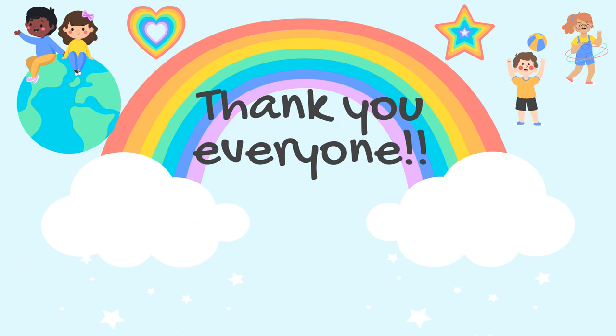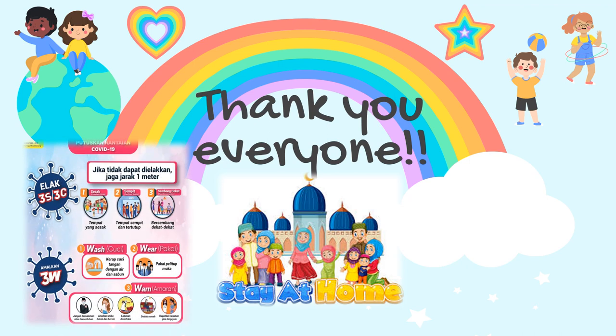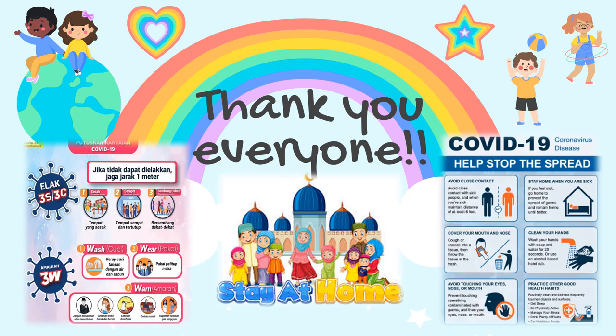Alright class, that's all for today. Thank you everyone. I really hope that you stay at home and stay safe. Bye-bye.